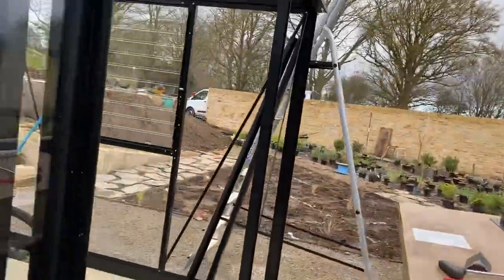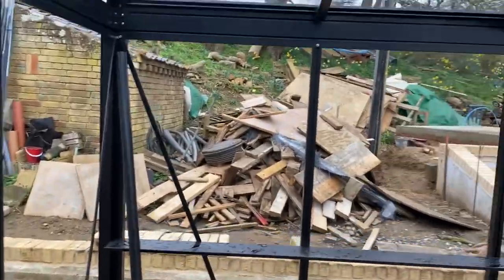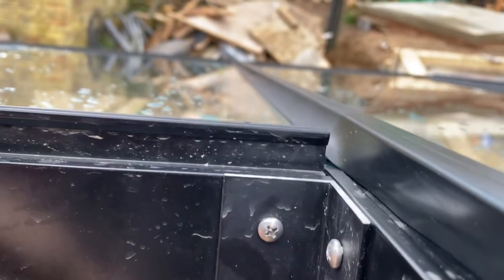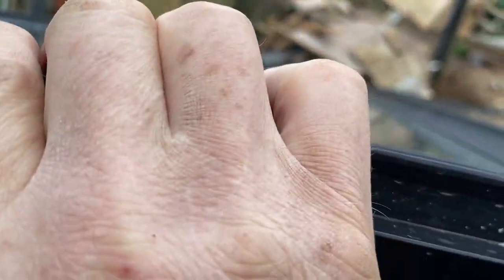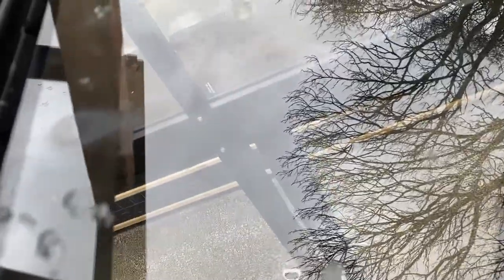When the glass is in that highest position, I can place the cross member flat against the glass — that means it's all square and in the right position. Once it's flat against the glass, I put the screws in on each side, then take out the spacer, and the glass drops down leaving a small gap between the glass and the cross member.